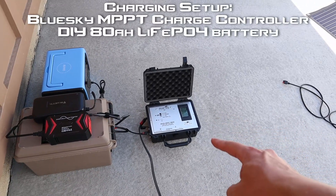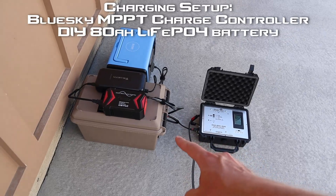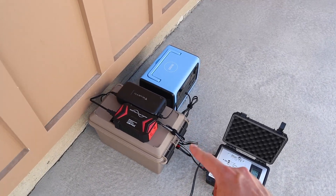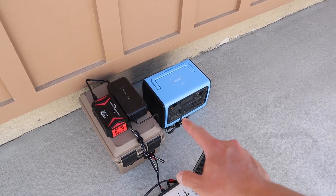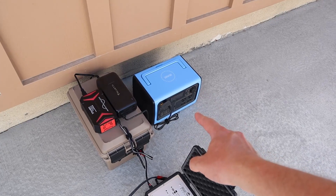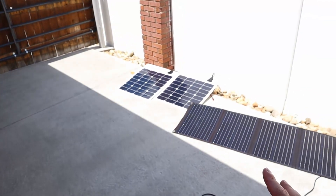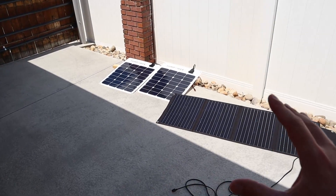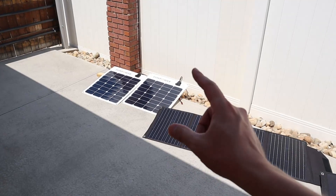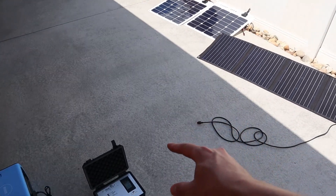My setup consists of this BlueSky MPPT solar charge controller, and I'm charging my DIY 80-amp-hour lithium iron phosphate battery. On that battery I have my inverter plugged in, charging my EB55 using the AC adapter — it's pulling 200 watts. The purpose of that 200-watt load is to keep the battery voltage down and keep it in bulk charging mode. So we're going to start with the SunPower Flex 50s — I have two of them in parallel — and we'll just plug them straight in and see what we get.